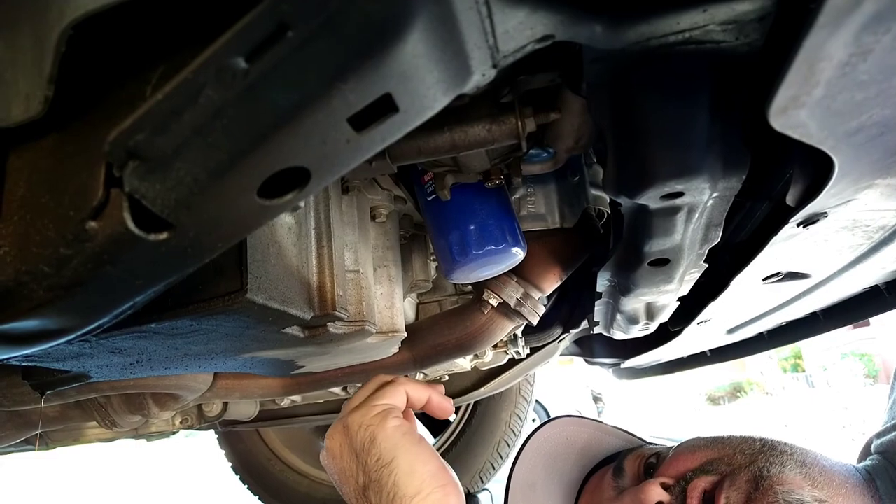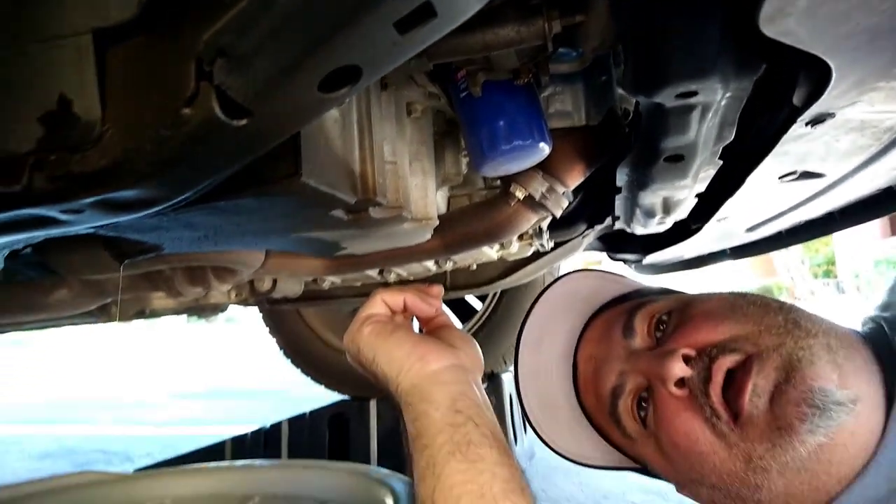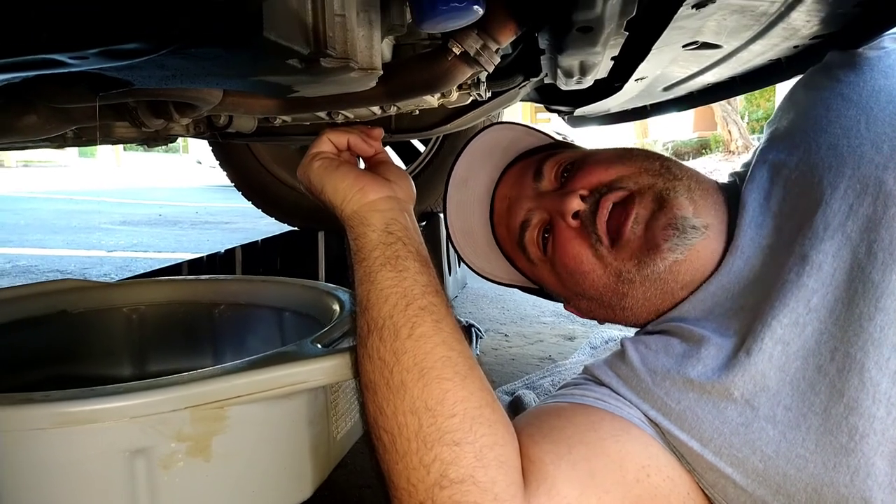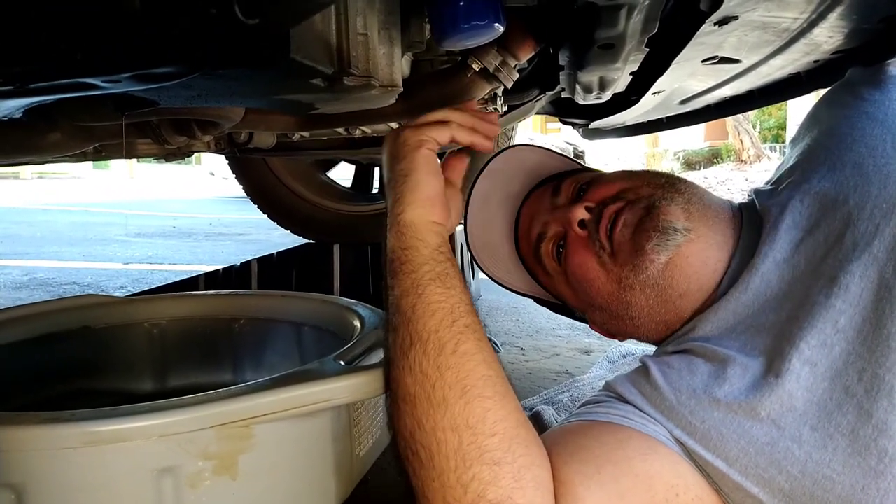Before we lubricate the rubber gasket on the oil filter and reinstall it to the vehicle before adding your oil.